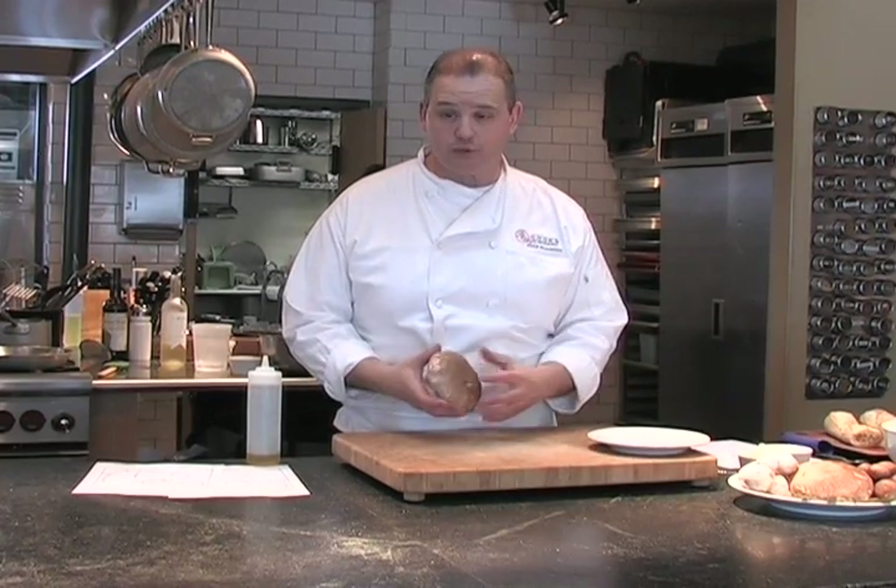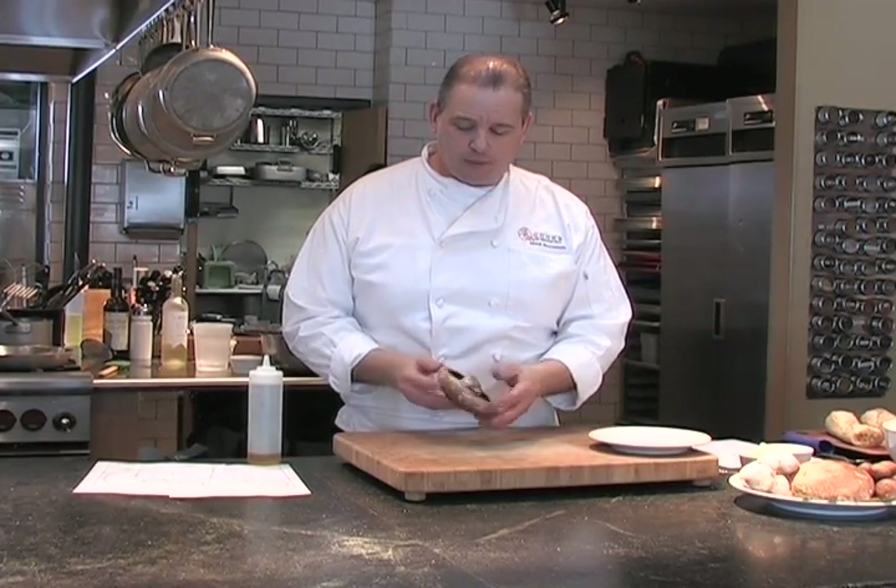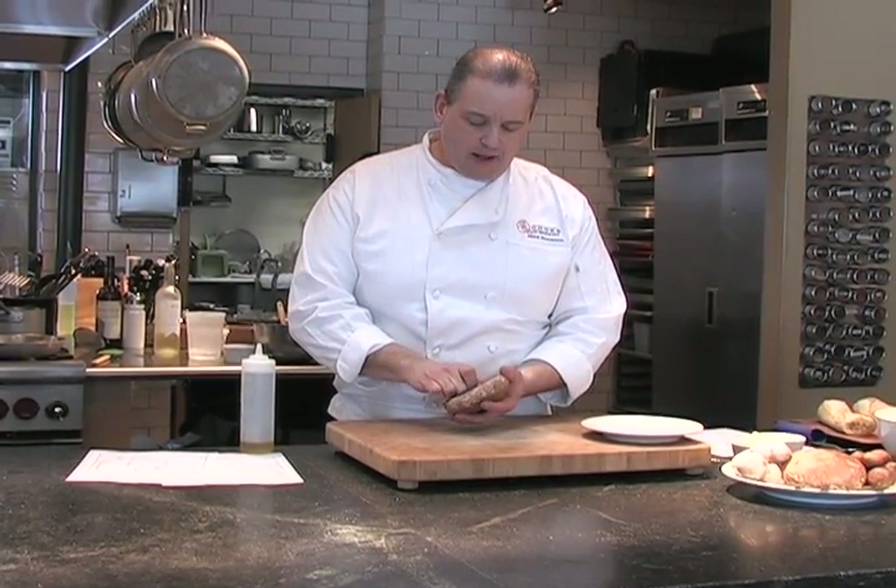It's going to be topped with a sauteed portobello mushroom to give it another layer of mushroom flavor. The only thing we need to do with the mushroom — this is nice and clean. You can brush it off with a damp cloth if you'd like to get any loose dirt off. We're going to take the stem out.